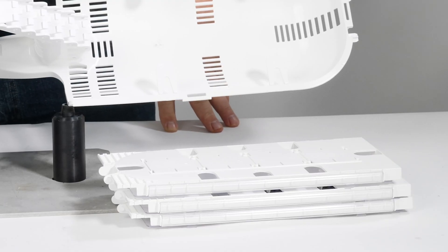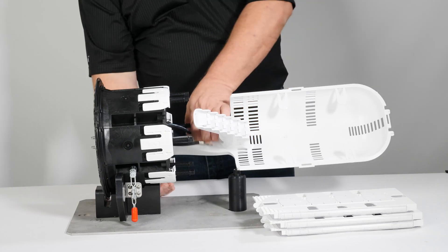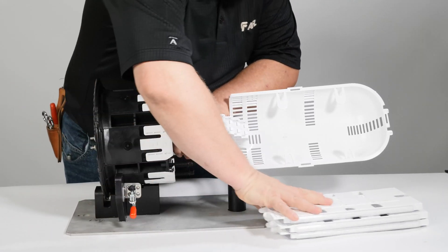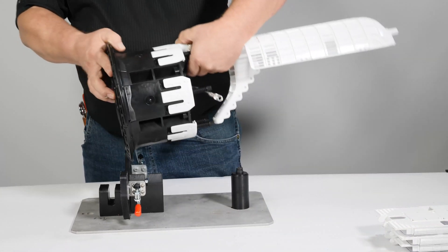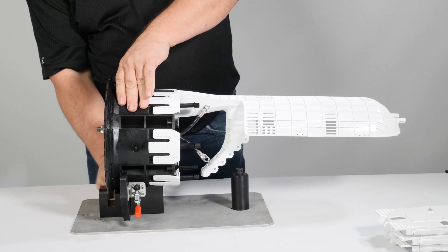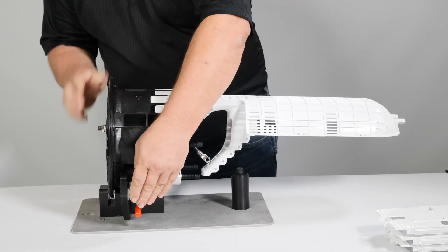Set aside all trays in a safe location until needed. Release APEX from the stand and orient as desired for cable entry. Ports one and two will be used in this video for entry of backbone cable. The closure will be on the stand with the basket upside down for ease of installation.